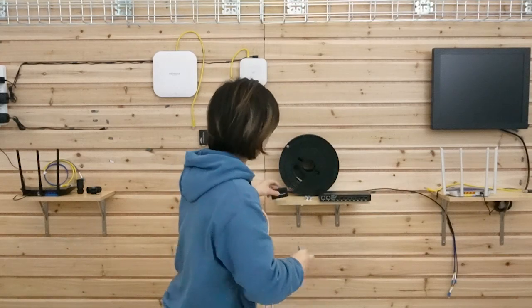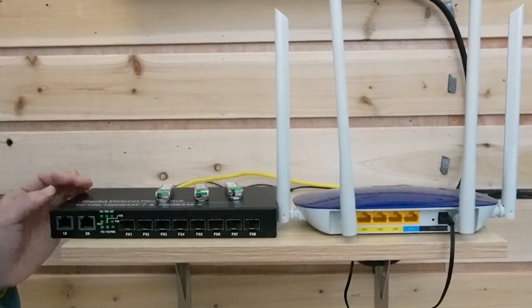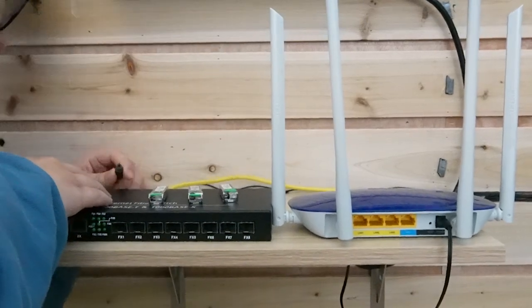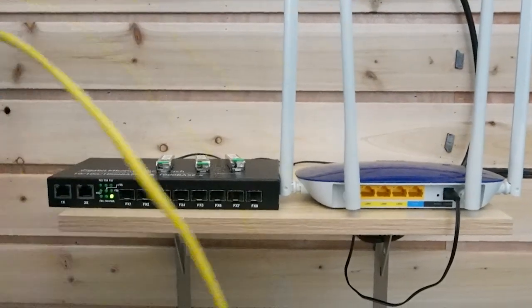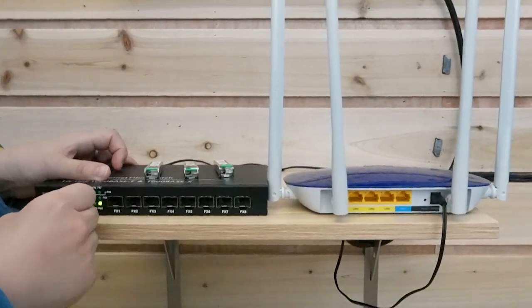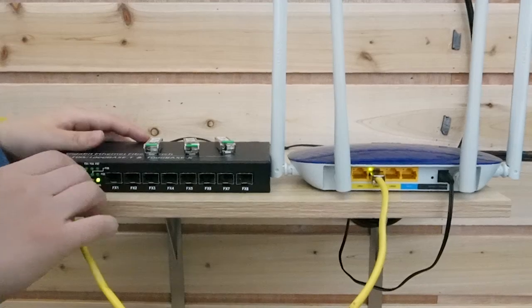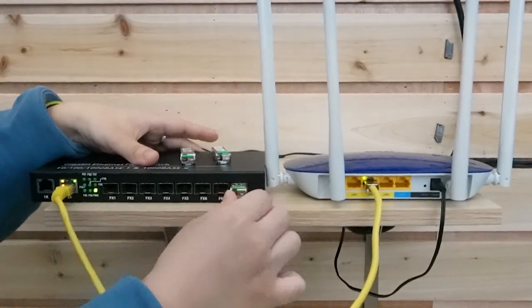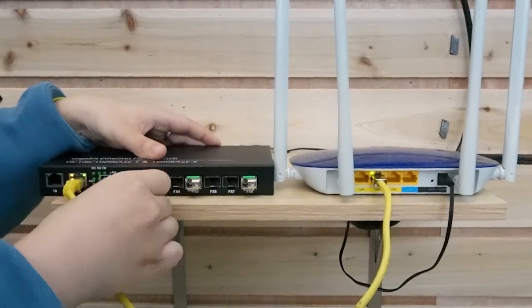Those are the things we require for today. So now let's do the connection together from the beginning. This router is connected to the Starlink. This is the 8-port fiber optic SFP switch I talked about. Let me power it up first. I'm going to connect the switch to the main router using the uplink port. The light is on — pretty simple. And I'm going to insert three SFP transceivers because we have three buildings to connect.